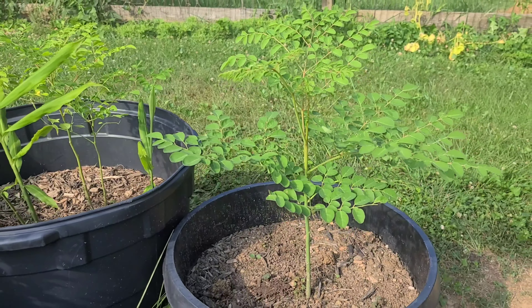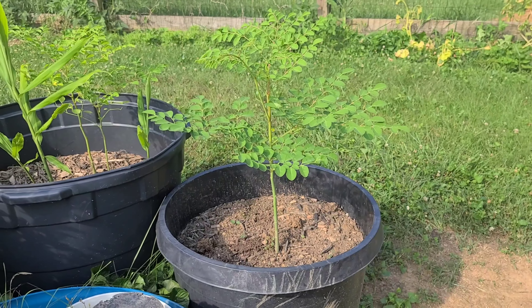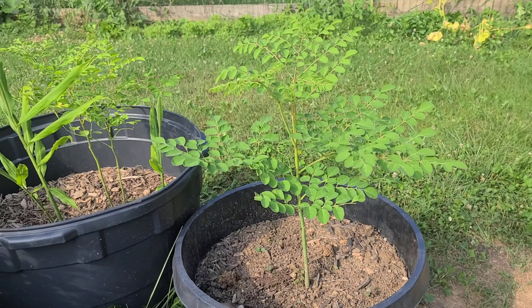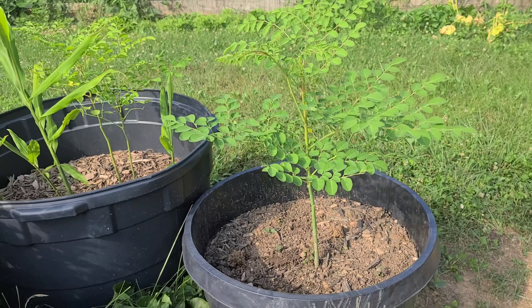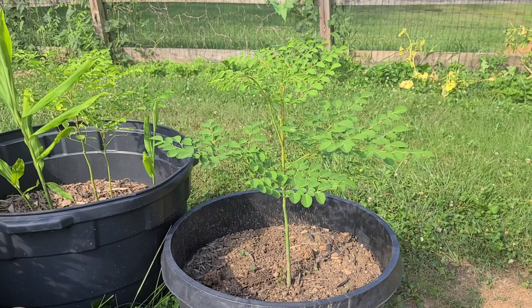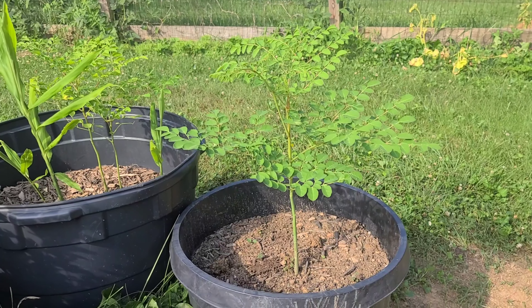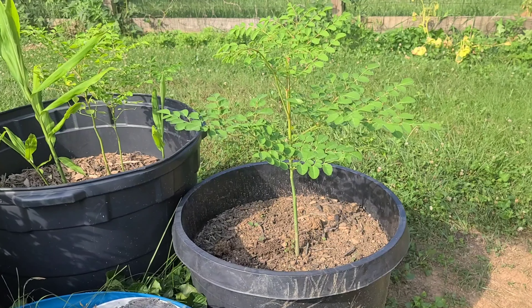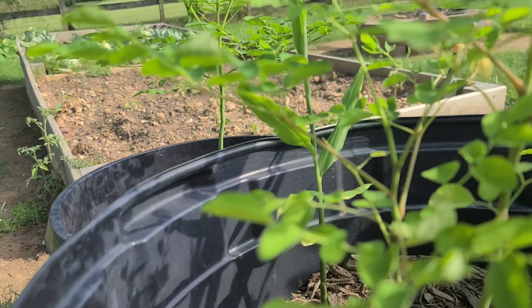I am happy. I am here in Maryland, growing in Maryland. The tree is growing up here.